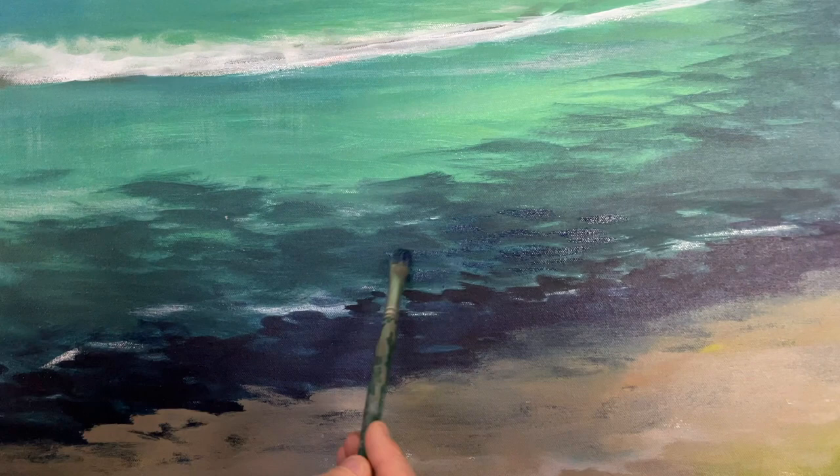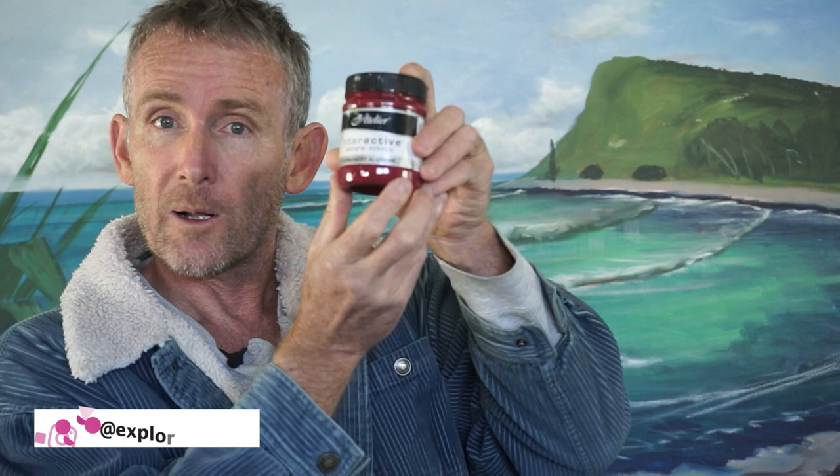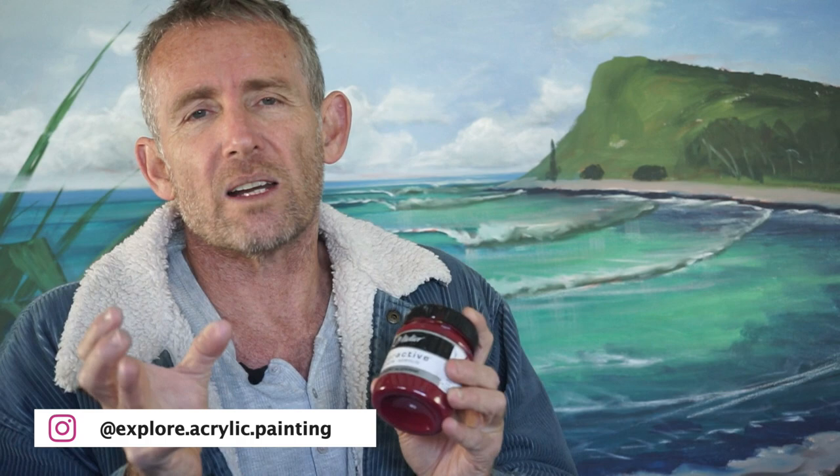In my selection of colours, I have a warm and cool of every primary. This is the colour I use as my cool red — alizarin crimson. It's incredibly versatile. If you mix it with phthalo blue, it's fantastic for creating the illusion of rocks or reef under the water. You can mix it with phthalo blue to make really deep shadows and dark colours. I don't use black in my general painting at all. You can warm it up by adding more alizarin or cool it down by using more phthalo blue — incredibly versatile and great for getting really, really dark darks.